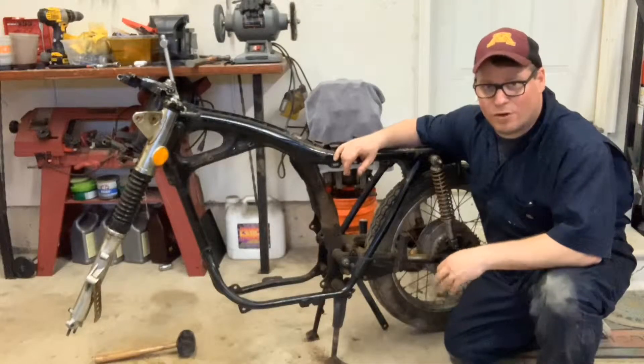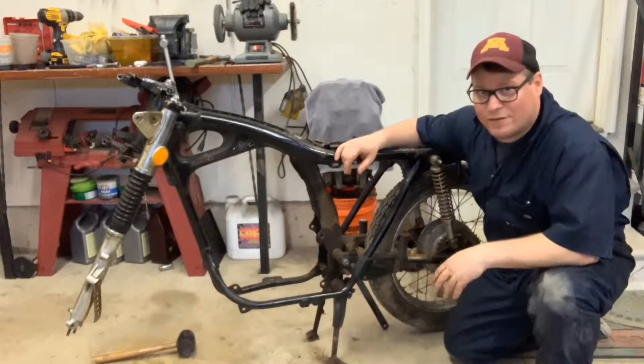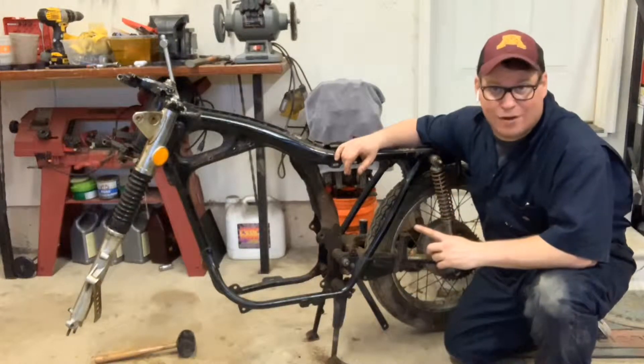Hey guys, that's B.B. Batson here. We're going to continue working on the CL350. Today, we are going to get the front forks out.